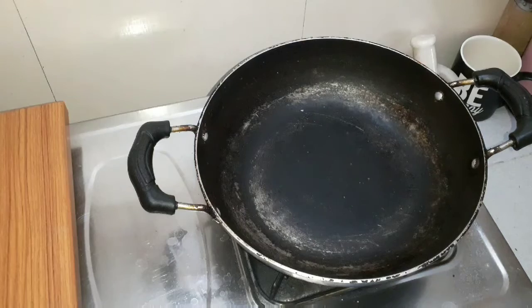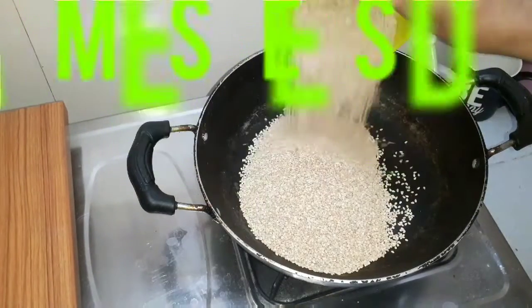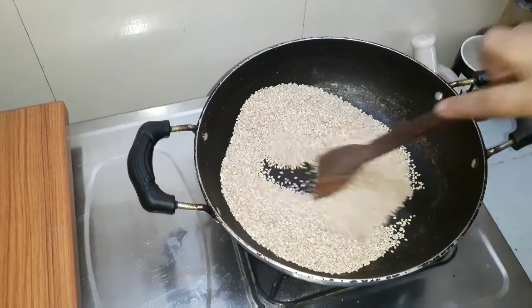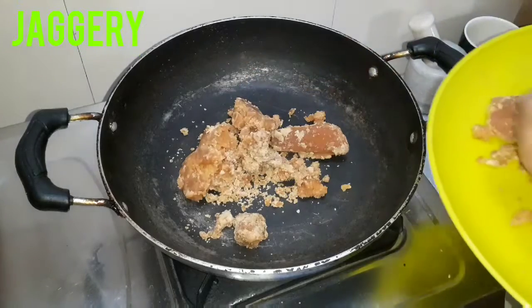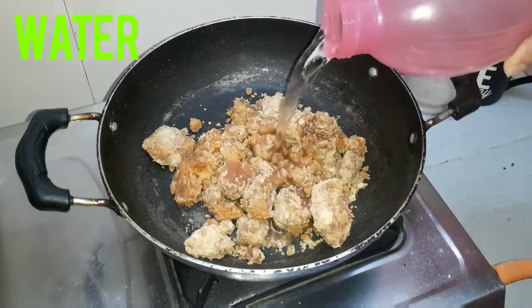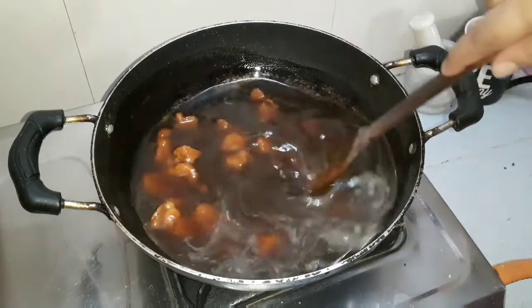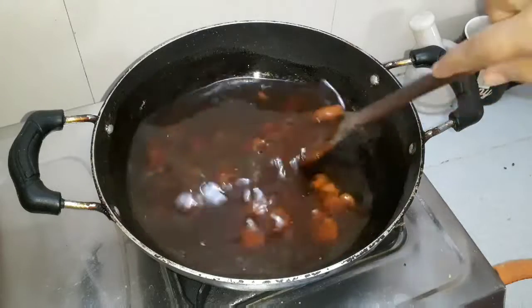It's a crispy plate. Then we'll put one cup of water. We'll mix with this.